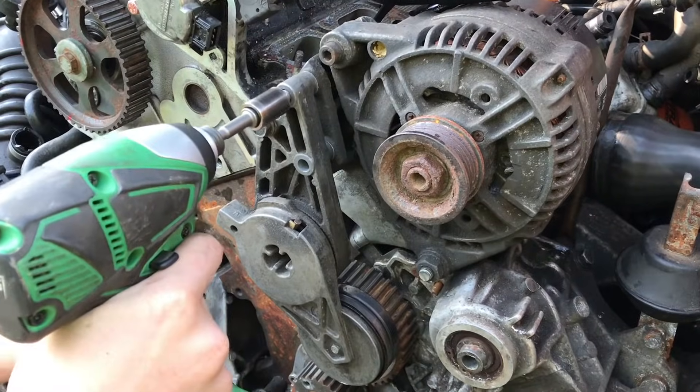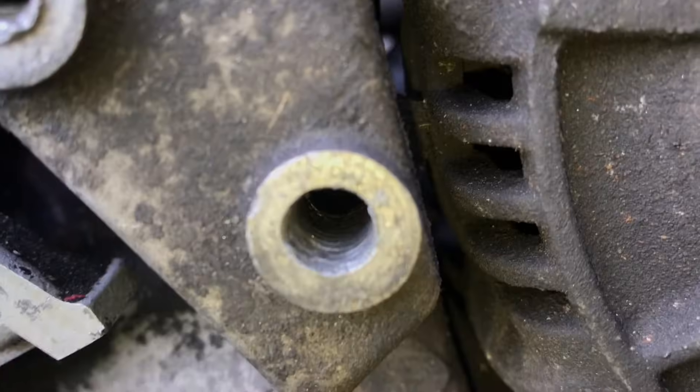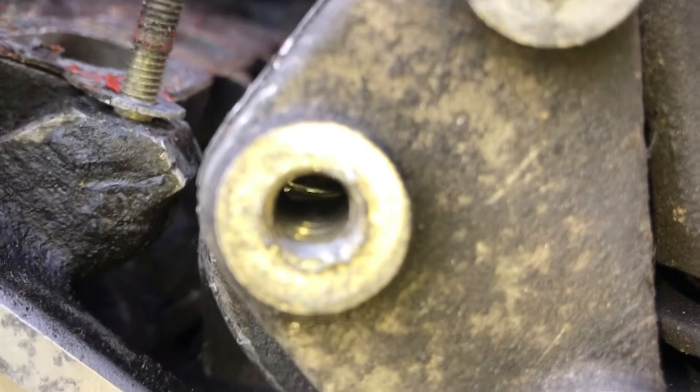Take off the part. You can see how messed up the threads are. Here's what the threads are supposed to look like — these are in good condition.